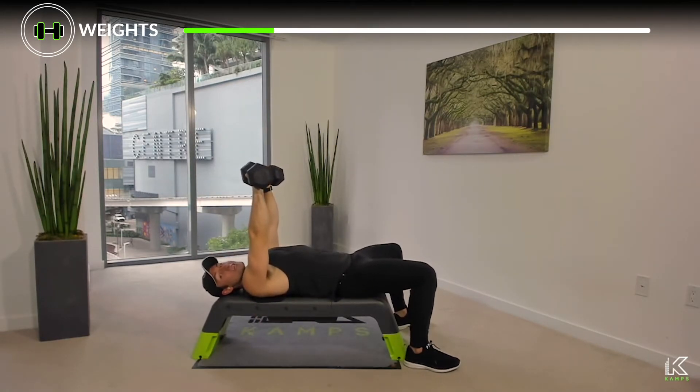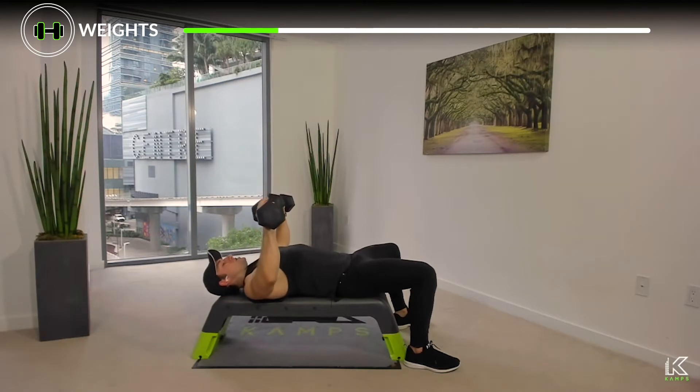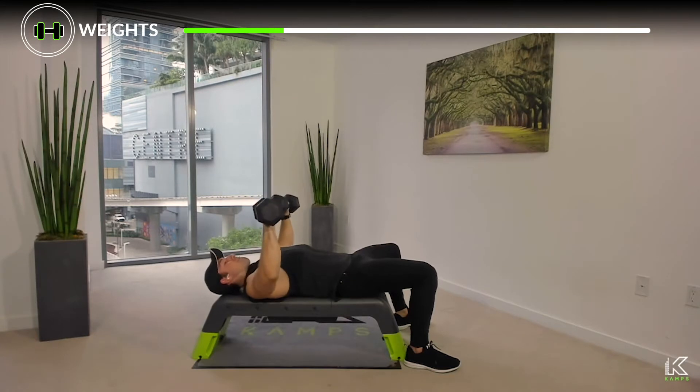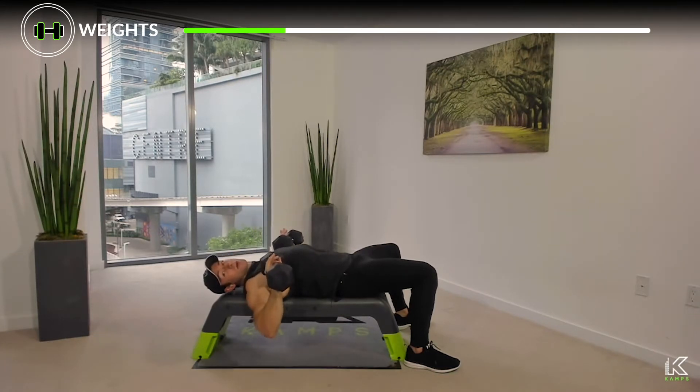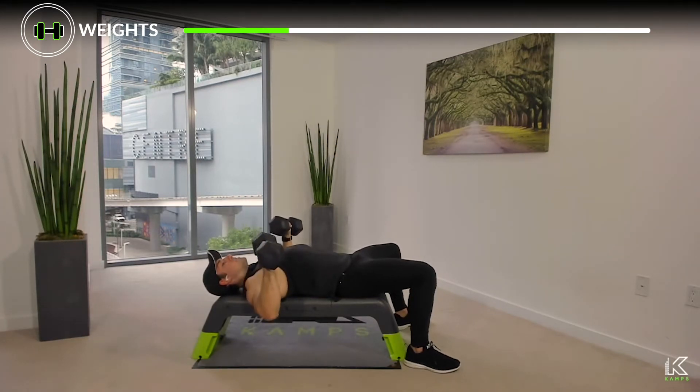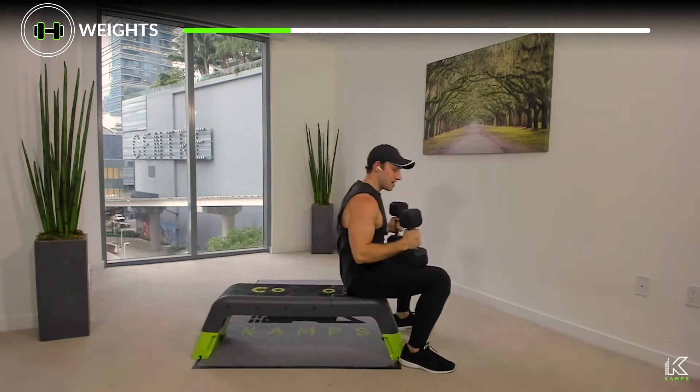Let's slow down to just three repetitions to really get the idea. Three, two, one — slowly lower with the elbows out of the way, dumbbells directly above the elbows, palms facing forward, press back up to the top. One more: slowly lower, we're at chest level — a little bit below, a little bit above — press up. Final one, slow and controlled. Go ahead and roll it on up, the next movement is the row.